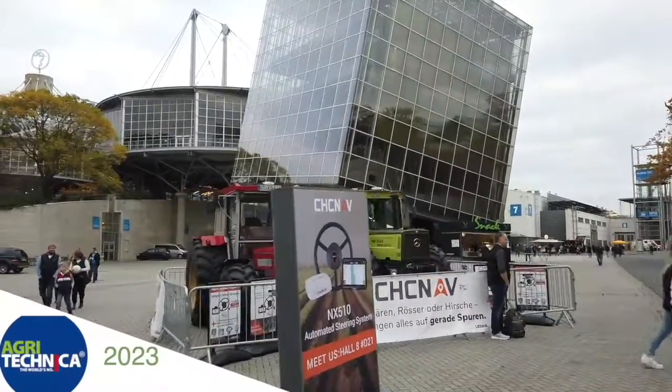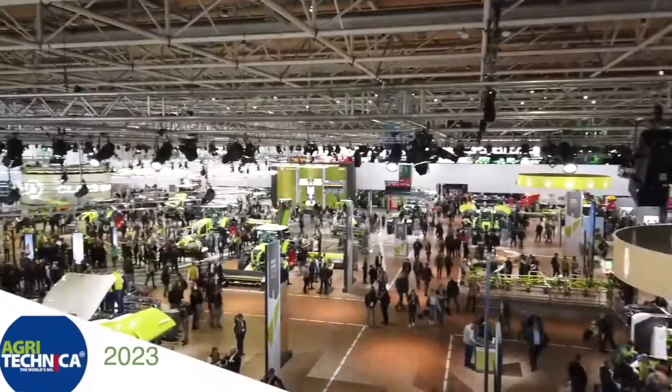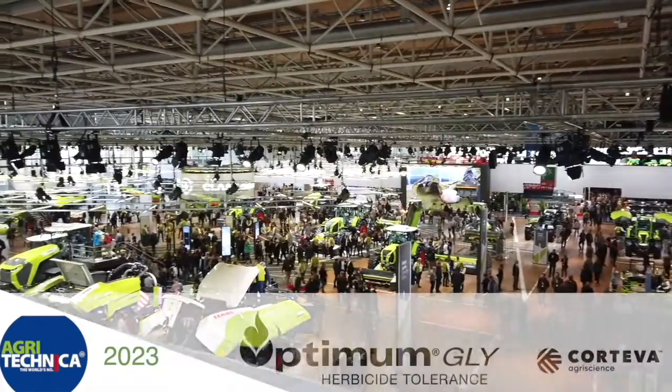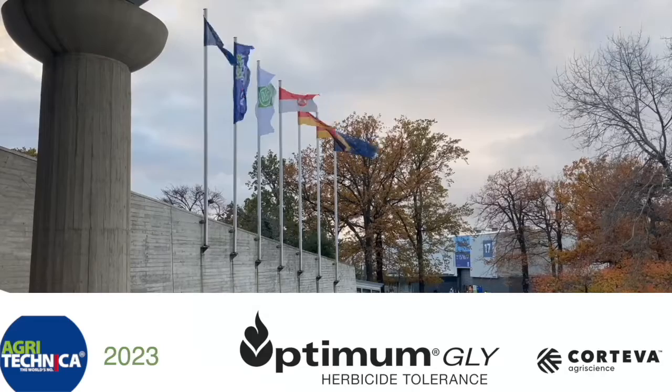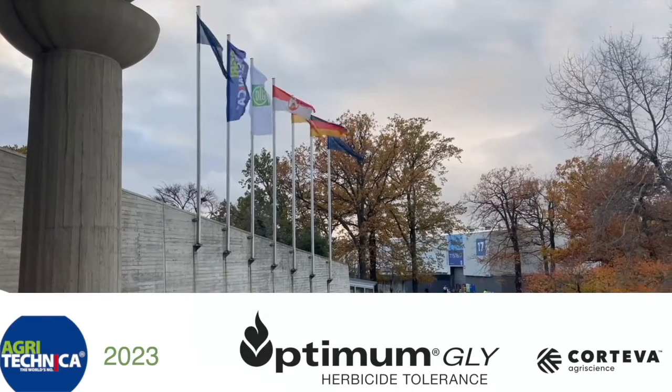RealAgriculture.com's coverage of Agritechnica 2023 in Hanover, Germany is brought to you by Optimum Gly, a new canola trait technology from Corteva Agriscience.